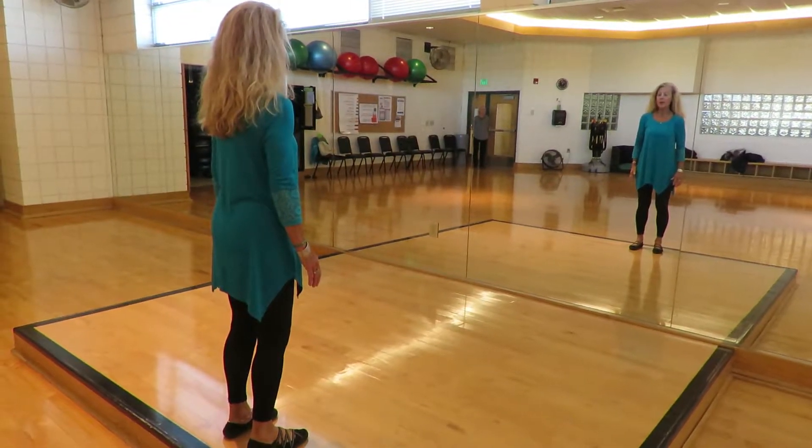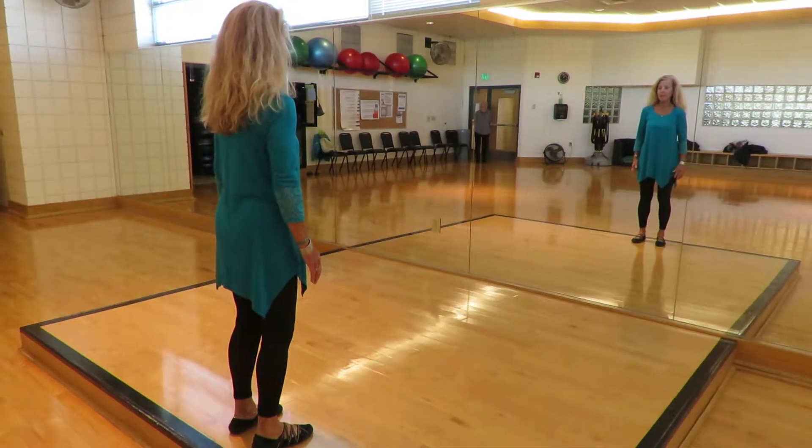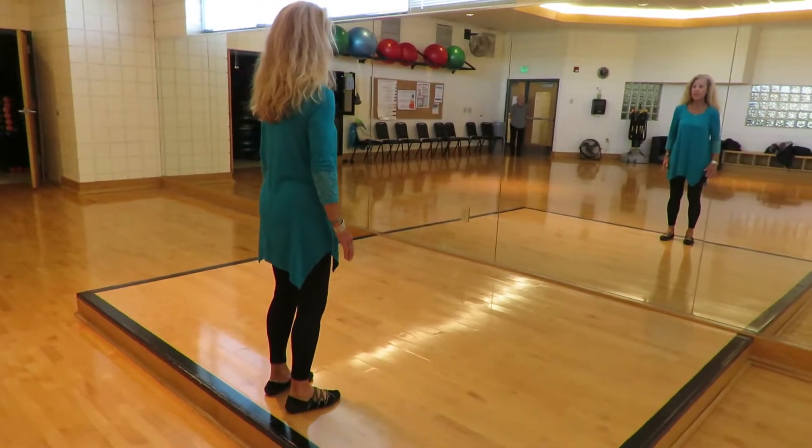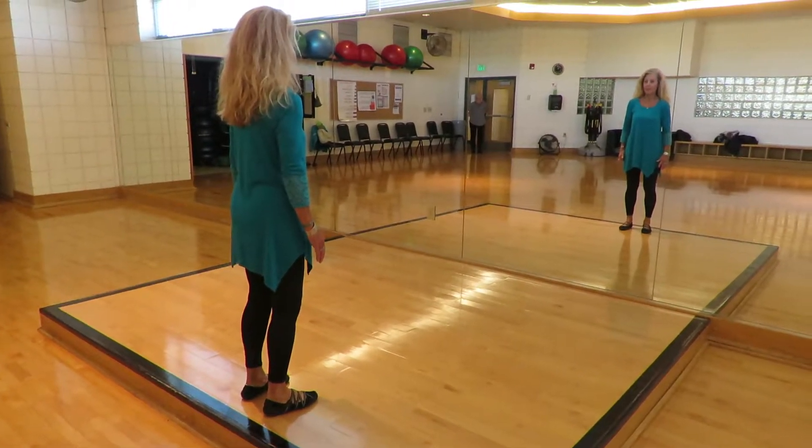Tai Chi 3 combined: Tai Chi for arthritis, Tai Chi for diabetes, Tai Chi for osteoporosis.